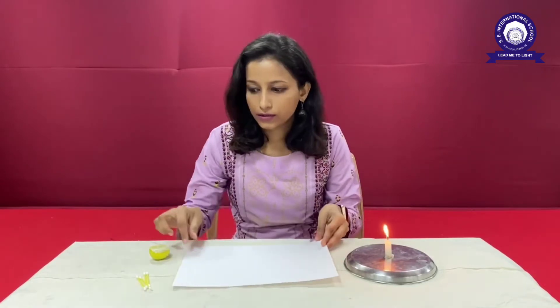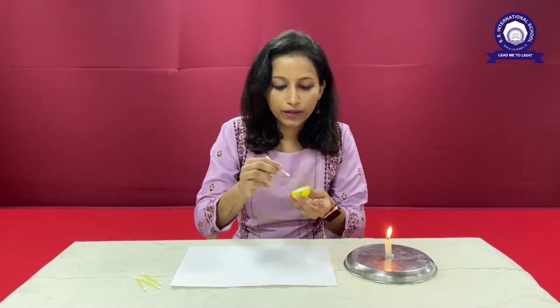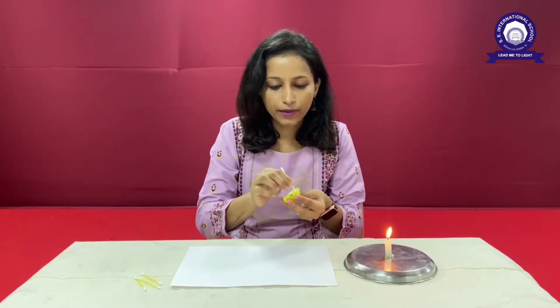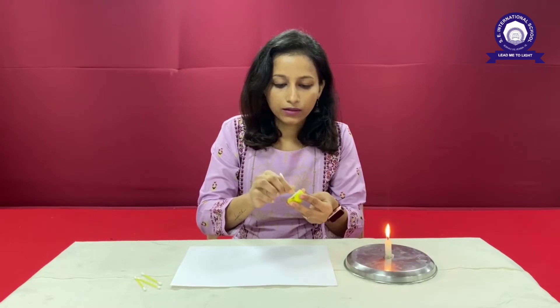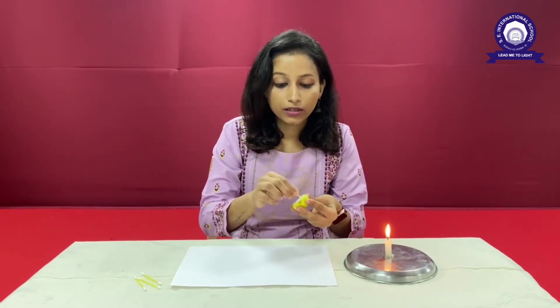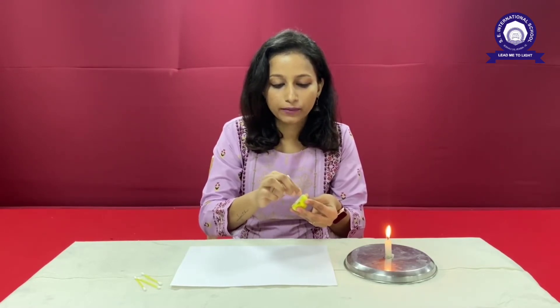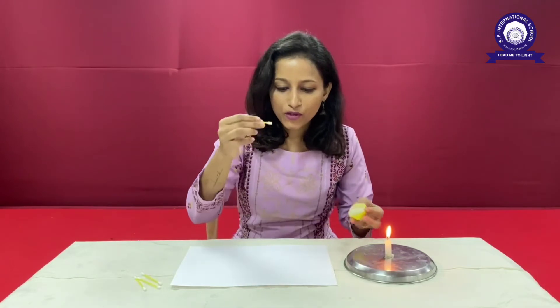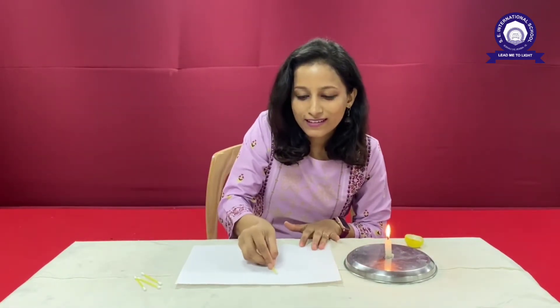So students, I'm going to write something on this paper with an earbud. I'm going to dip this earbud into this lemon. We have to dip it in the lemon such that the acid inside the lemon gets soaked into the earbud. So now I'm going to write something on this — you can do the guessing work till then.